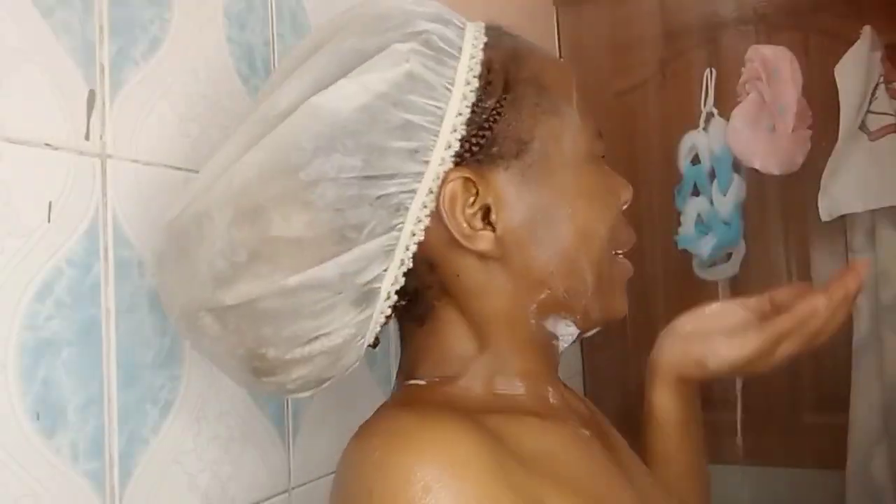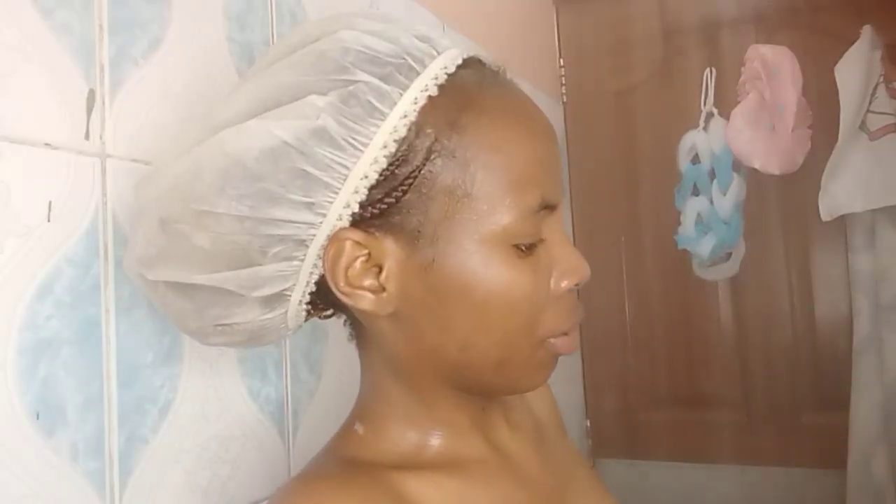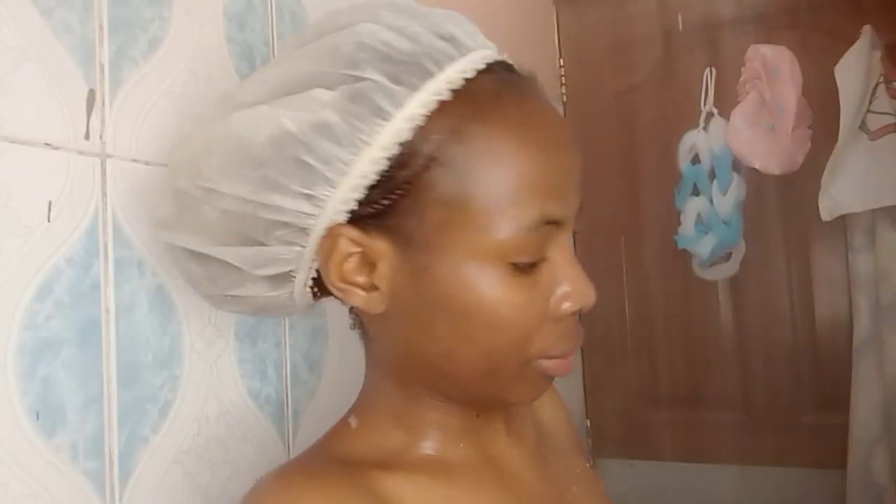Now I'm washing off the charcoal mask. I've scrubbed it for around two to three minutes and now I'm using the Nivea face wash. Most of these products I've explained in detail in my previous video, so kindly go back there for more information. Now I'm going to scrub myself.